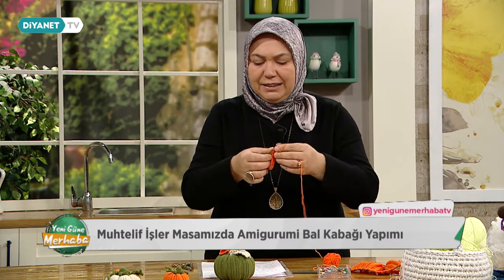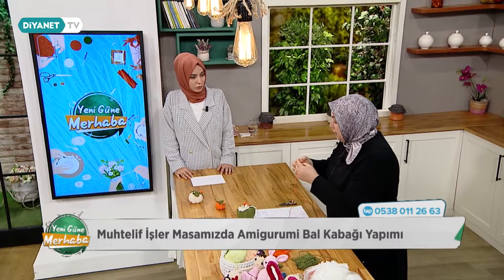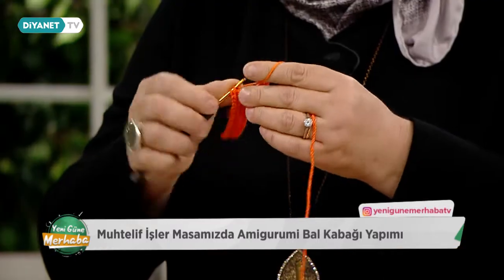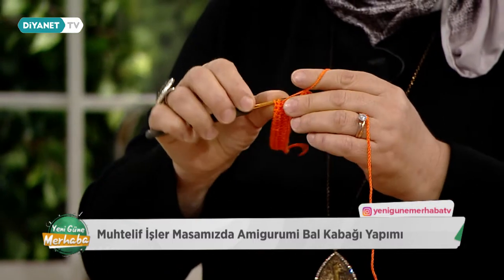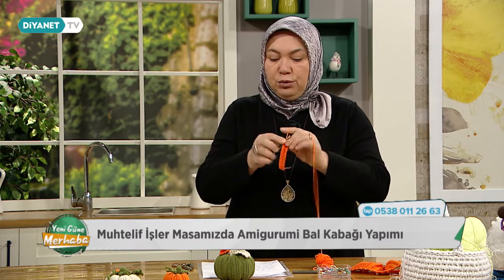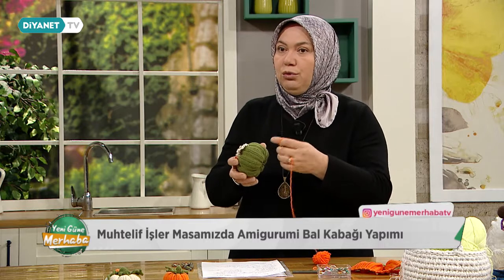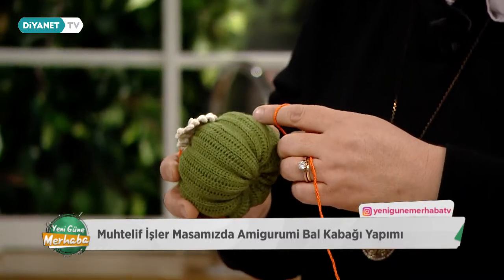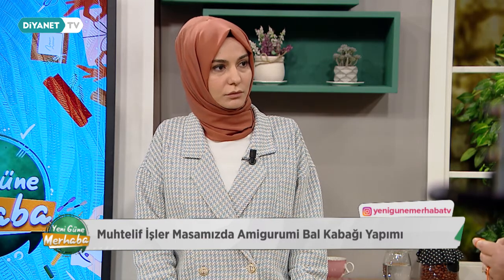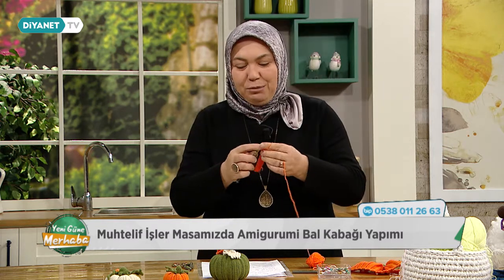Biraz daha elastiki, biraz daha rahat batmamız gerekiyor ki hızlı olsun. Sıkı yaptığımız zaman ürünümüz daha geç biter. Kursiyerlerimde ve izleyicilerimde dikkat etmesi gereken nokta şu: mutlaka tığ seçimine çok dikkat etsinler. İnce bir ipi daha ince bir tığ ile asla çalışmasınlar. O zaman kabaktaki hacimli görüntüyü elde edemeyiz. Biraz rahat bir çalışma olacak. Tığımız çok önemli.